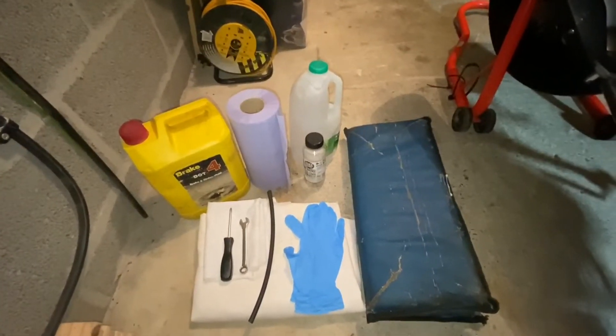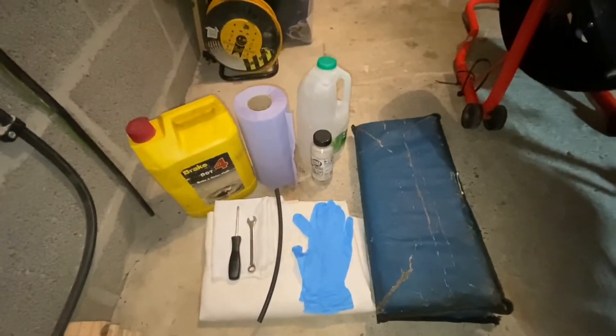Welcome back to the channel, and thanks to all of you who have already subscribed and liked my previous videos. Today's going to be the first in a series of maintenance videos, and this one's going to be about bleeding the brakes. I'm just going to quickly run through the items you're going to need to carry out today's task.